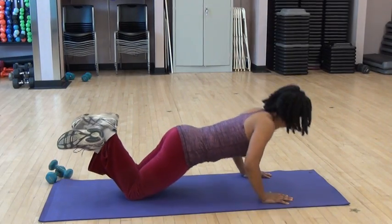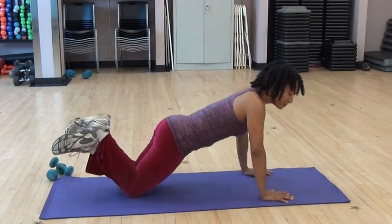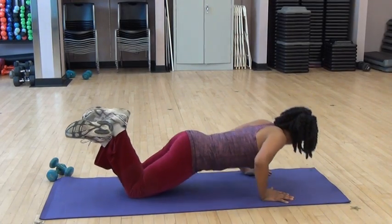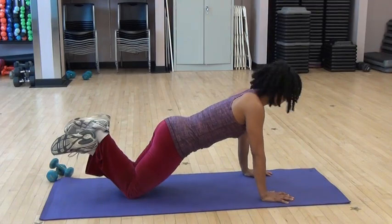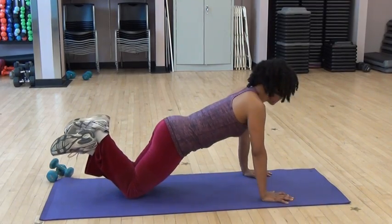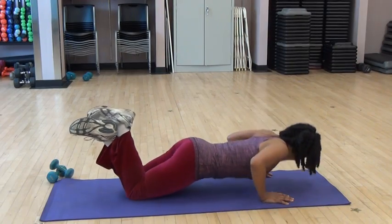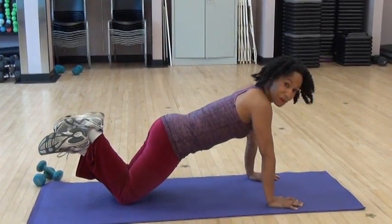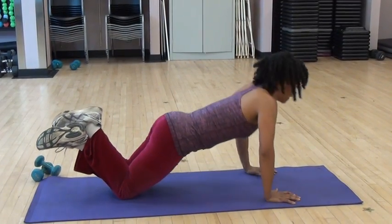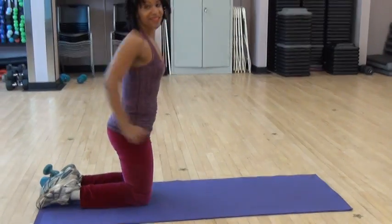Do what's right for you. Let's do 10 more. Four more — you can do it. One more. Awesome. Step back up.